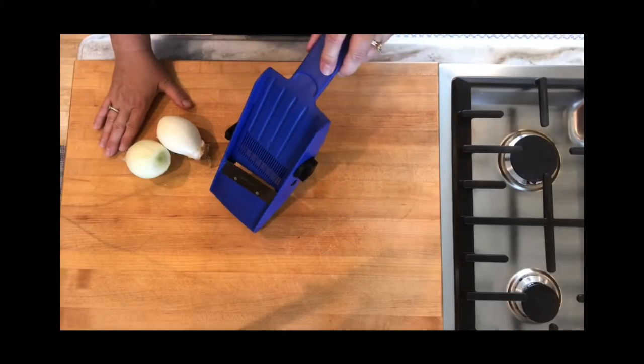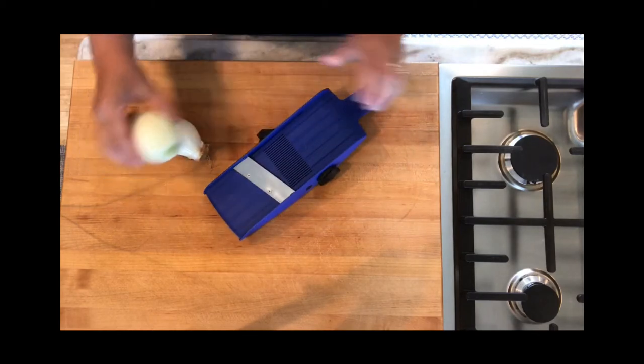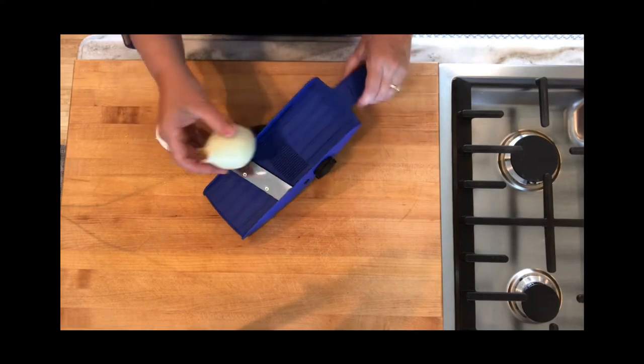We're going to slice our onions using our mandolin. I have it set to the thickest setting. I have left the root end on the onions.